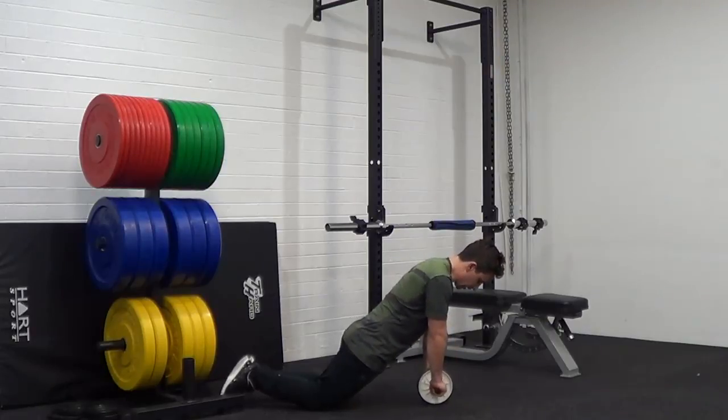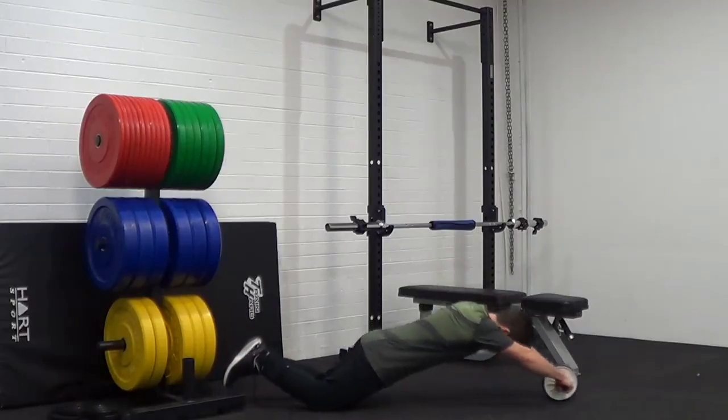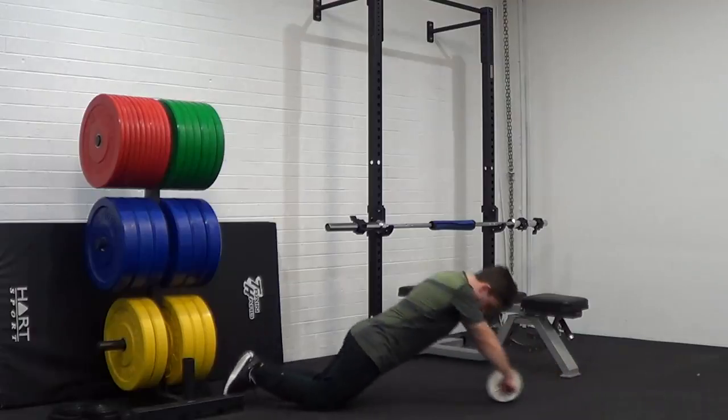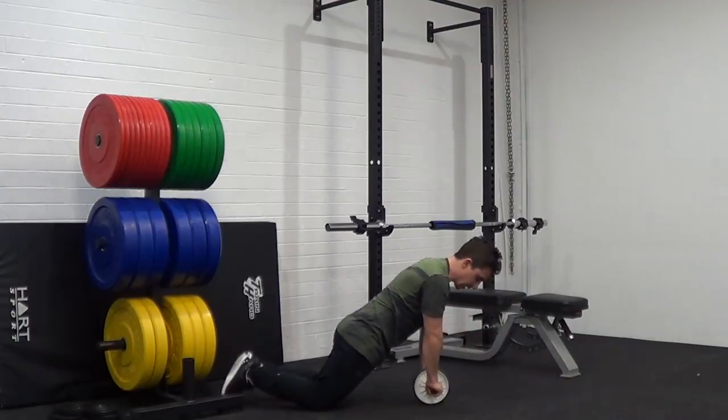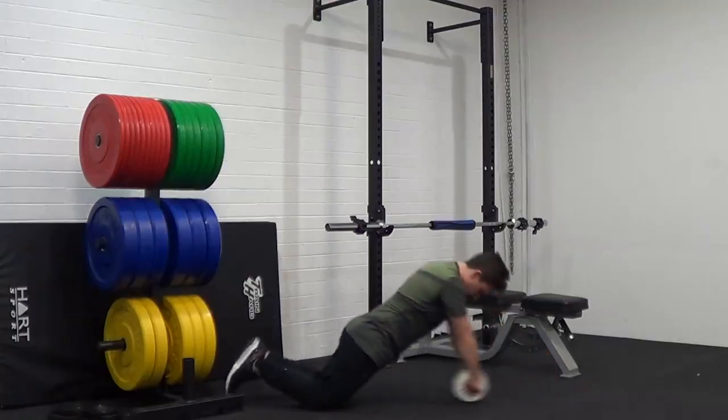The only thing that moves is our arms. Pressing your toes into the floor — big stretch now — and then press back. So it's just the arms: stretch and press hard into the floor.